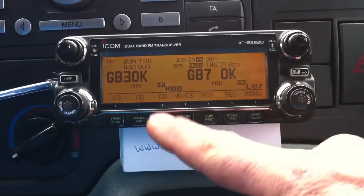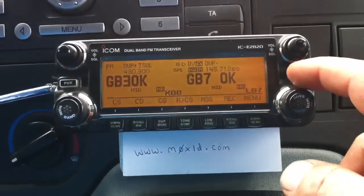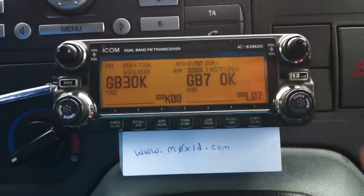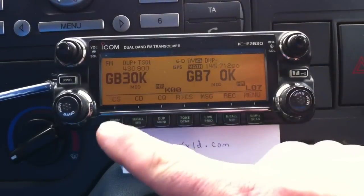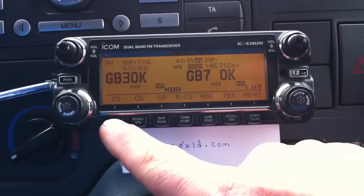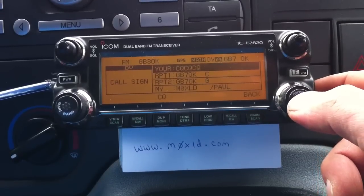So if we go back and put it back in CQCQ mode - click the screen off. If we want to connect it up, press the function button twice to get the CS menu up, press CS, then we push the VFO button, or the main band button in.